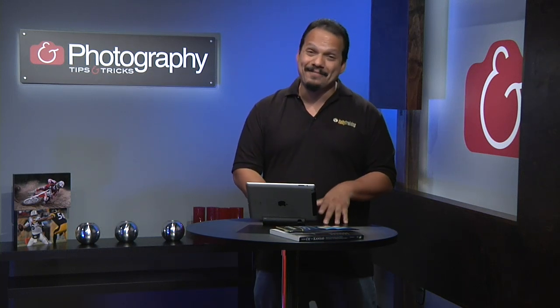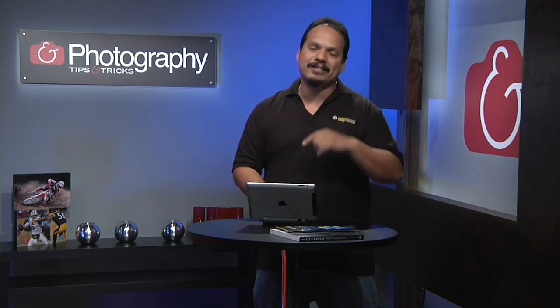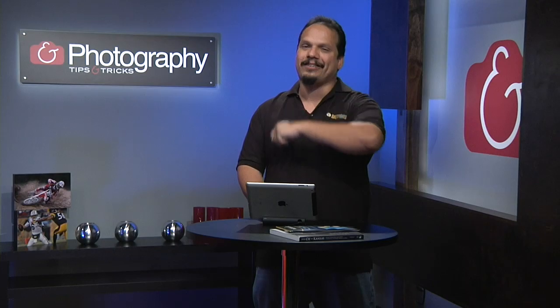Thank you so much guys for stopping by. We're really, really excited about the new show and we hope you are too. Make sure you tune in next week for more Photography Tips and Tricks. My name is RC — I'll see you next week.